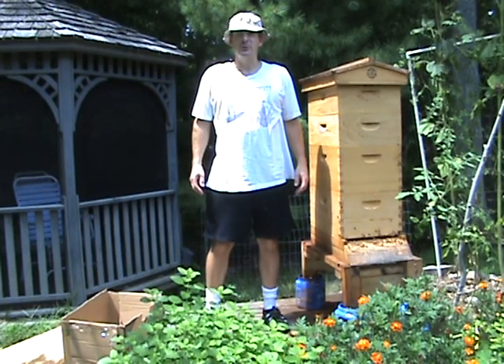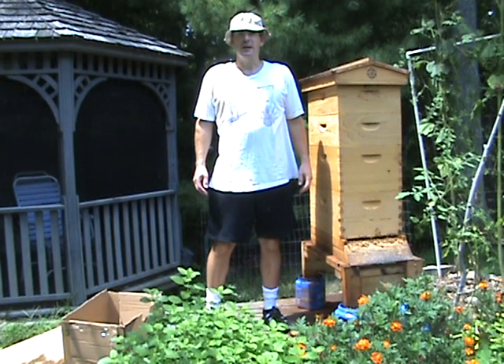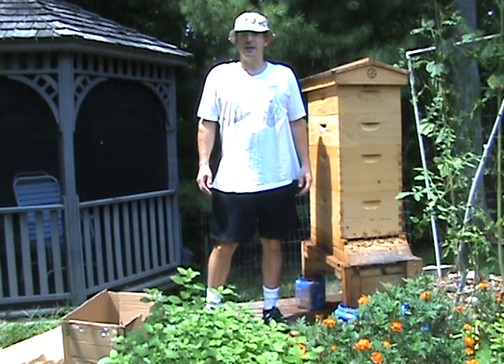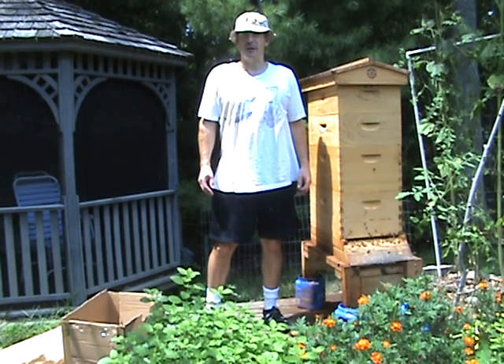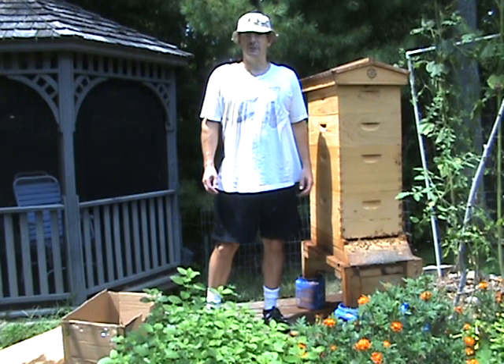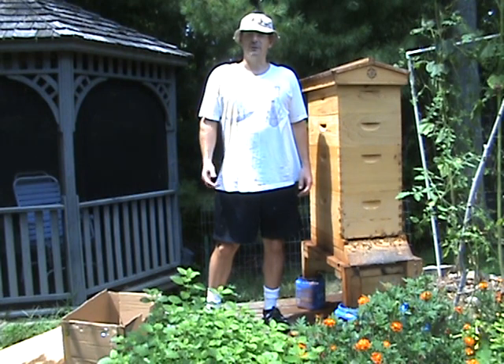Hi, this is Tony from To-Do-Listhome.com. In this video today, I wanted to show you the ravage that the squash vine borer has done to many of my squash plants and the efforts I'm taking to combat them and hopefully still get some squash produced out of my gardens this year. So come, let's take a look.